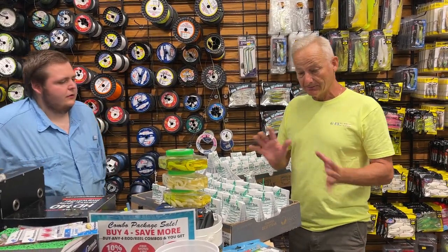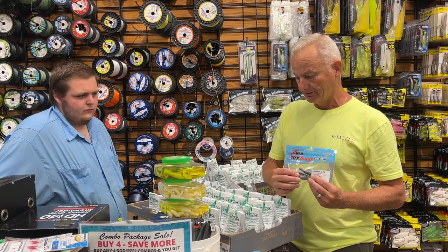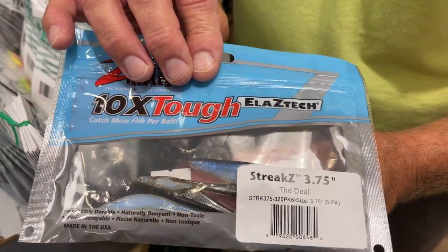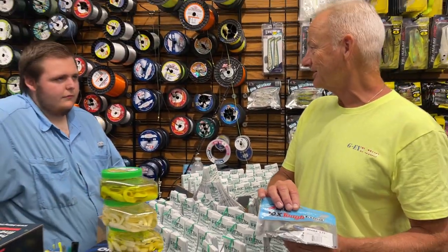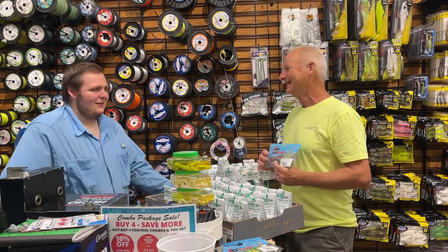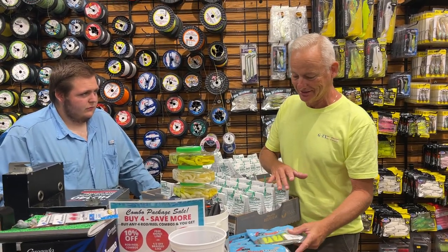Since we do have some breakers in the area — some bluefish and mackerel — I like to take the lightweight jigs, the three-eighth, quarter ounce, and three-sixteenth, and put these tiny Streak Z's on, the three-and-three-quarter inch, and throw those to the outside of the breakers. You don't want to throw them in the middle — you're going to catch your bigger fish on the outside because the bigger fish don't like to compete with the little ones. They're waiting for the scraps floating back and take an easy lunch. That's how you want to approach those.